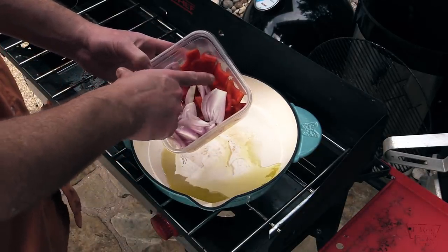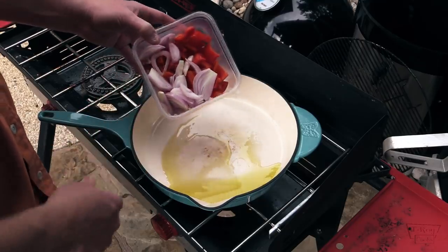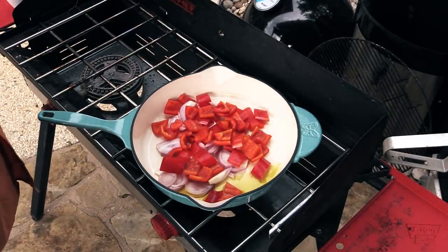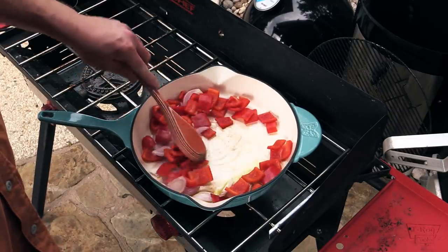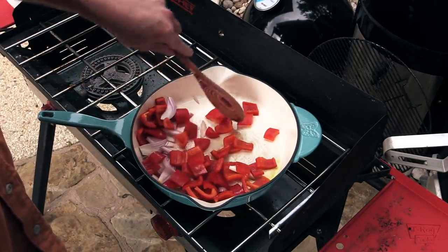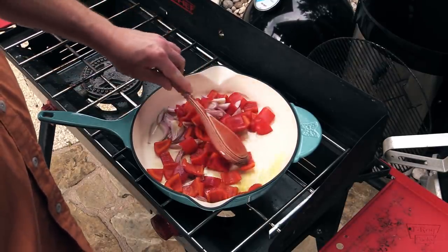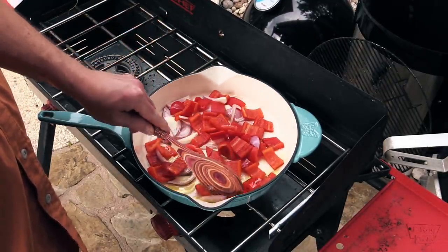I've got some shallot and some red bell pepper in here. The actual recipe will be down below. The shallot and the red bell pepper, we're just gonna toss around in this oil. It'll probably take about five to seven minutes or so to get it softened up, and we'll bring y'all right back when that happens.